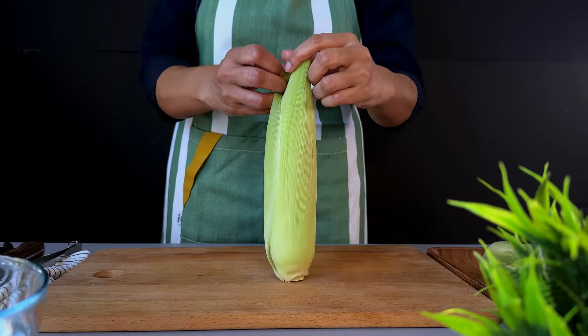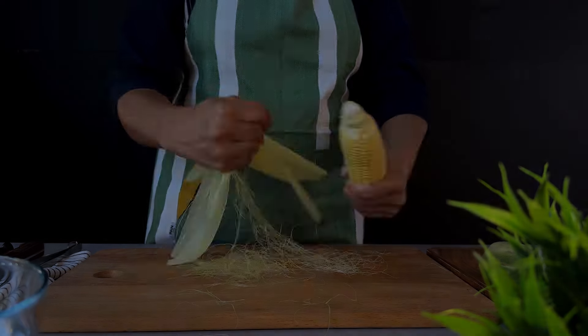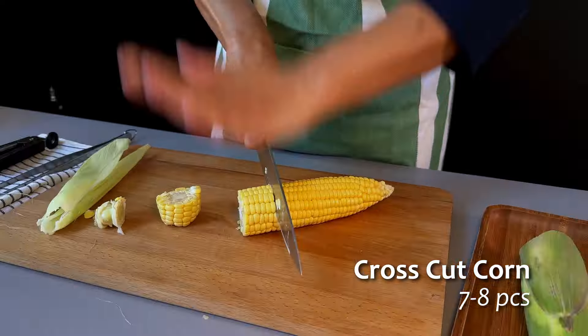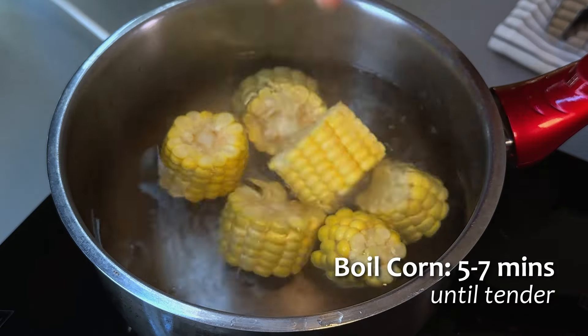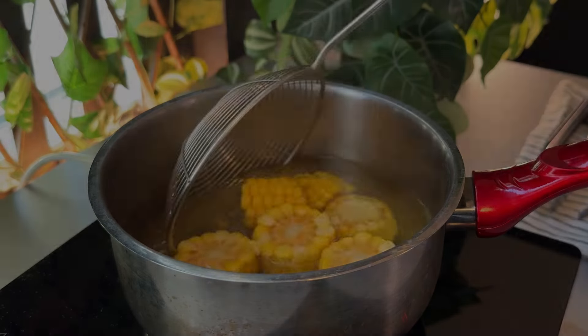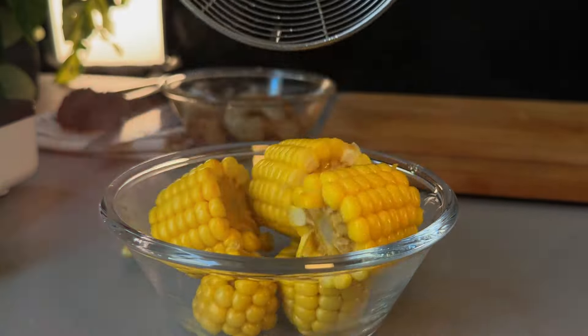We'll be right back. Cut — it needs to be hot for the pan, but I like this.